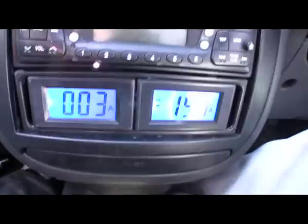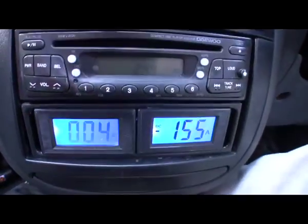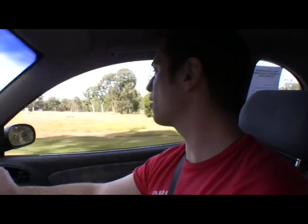We're running 150-160 volts at the moment. I can't believe it's driving like this just running on batteries. Why wouldn't anyone do this? Out in the country you need lots of k's and high speed - this car has no problem keeping up.